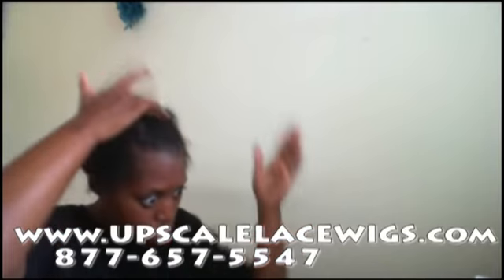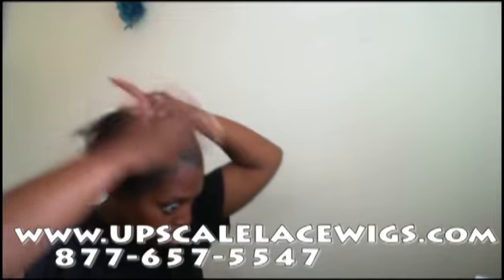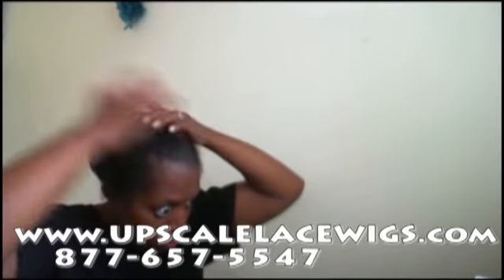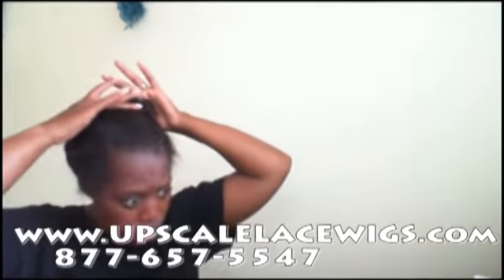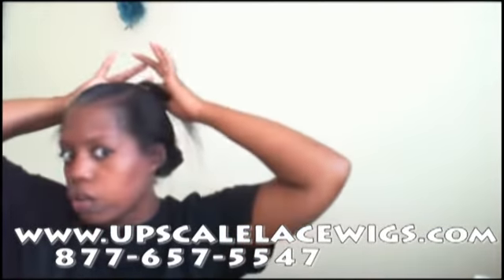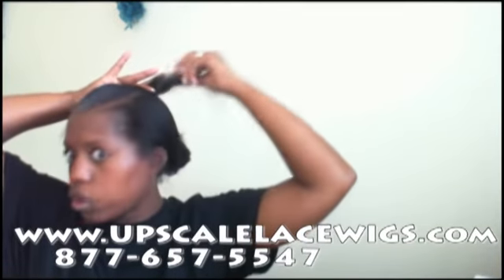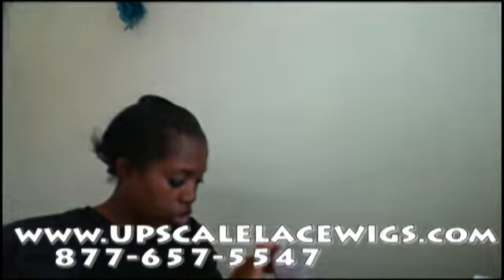I'm applying it straight to the front hairline because that's where I'm actually going to apply my unit. You're only going to apply it as far back as where the unit is going. Once you reach the back portion of your head beyond the unit, don't apply it there — just let that hair hang, because that's the part you'll curl and style when it's time to finish blending the unit.